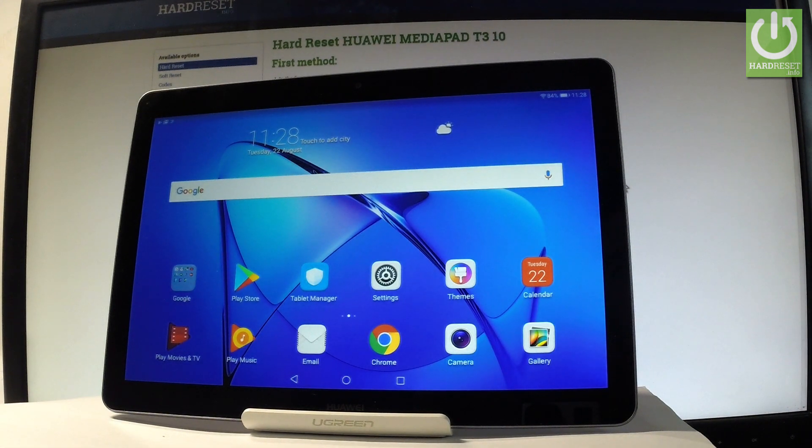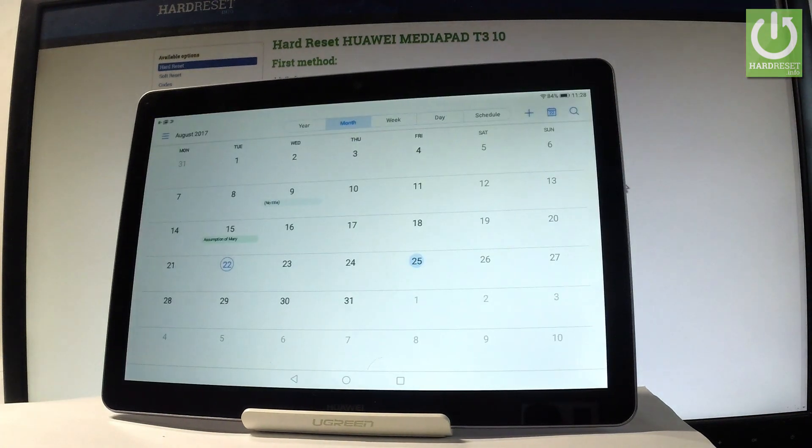Here I have Huawei MediaPad T3, and let me show you how to accomplish taking screenshots on the following device. At the very beginning, let me open the screen that you want to capture. In my case it could be, for example, a calendar, and let's simply assume that I want to save the following screen.